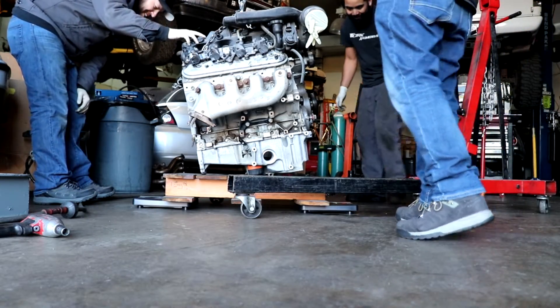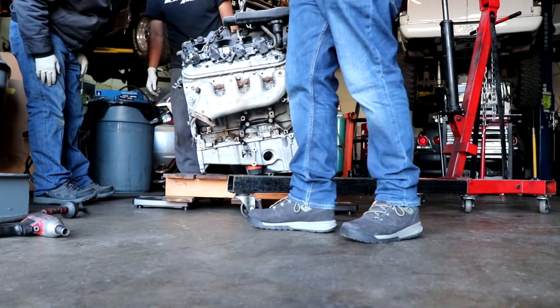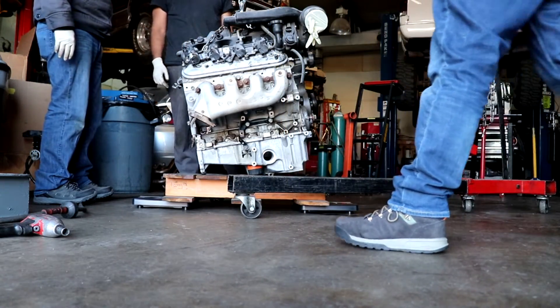The scales read 210 and 210, minus 20 for the pallet — so 400 pounds even.